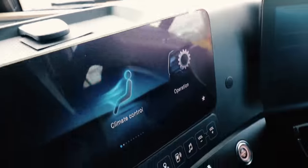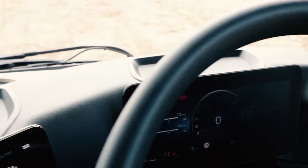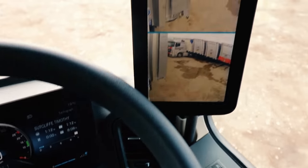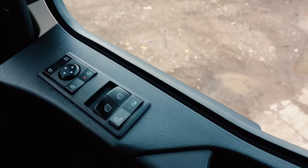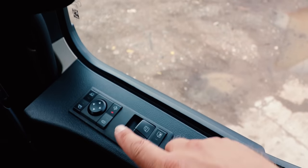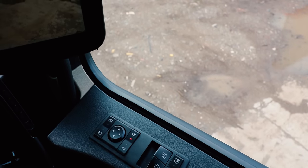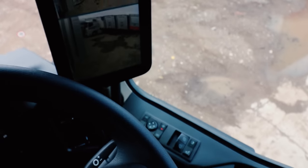Over here you have your multimedia screen, and over here you have your dashboard. There you have the mirror cam, and just down here are your mirror cam controls. You've got your heated function and you can switch it into wide mode and set the cameras up with these switches.